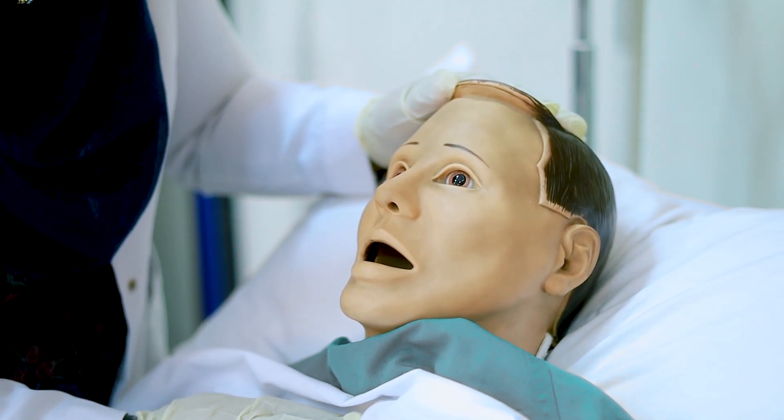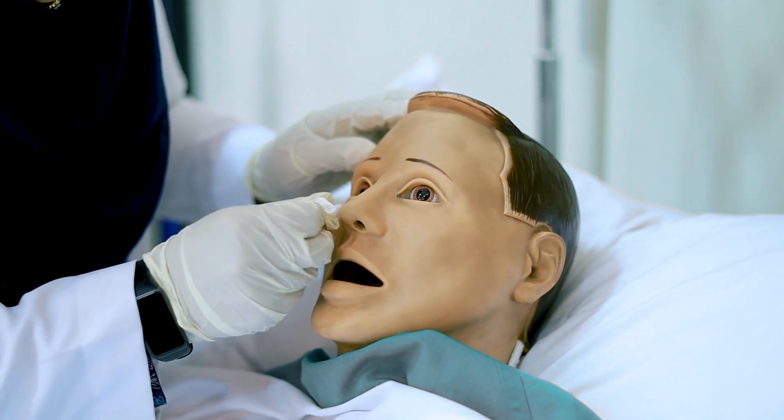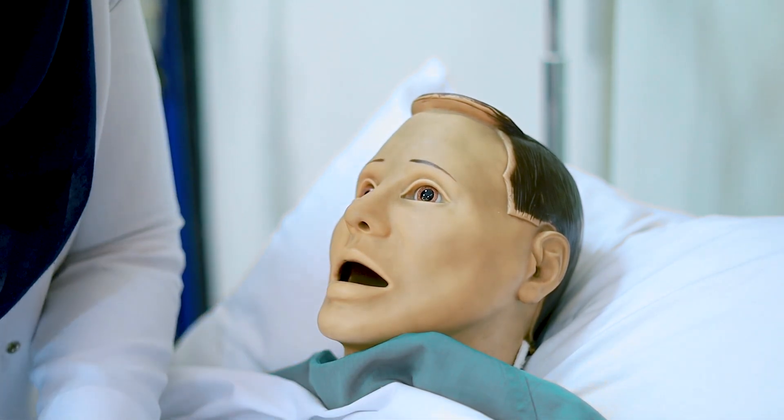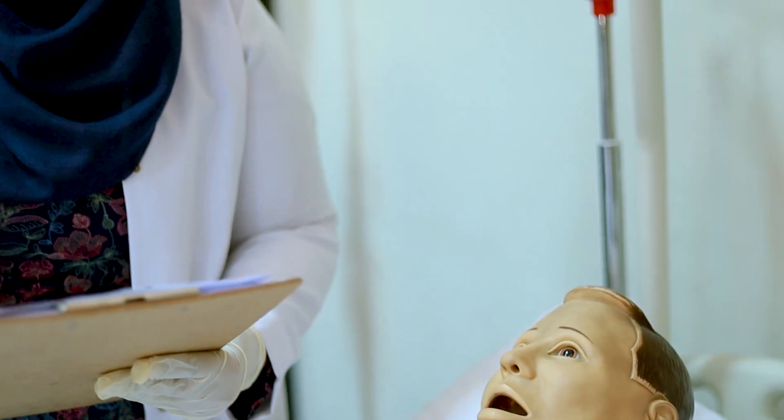Now clean the patient's nose. At the last step, make the client comfortable. Always remember, whatever procedure you are doing, document it. Write the date, time, the amount, and the color — document everything.